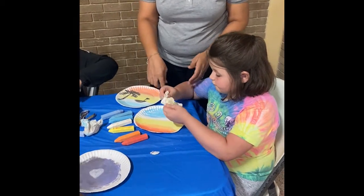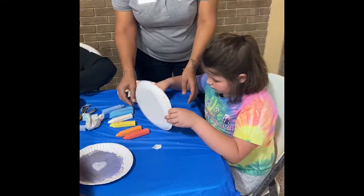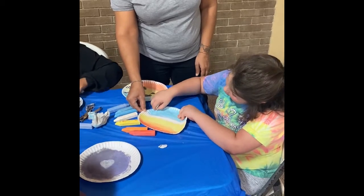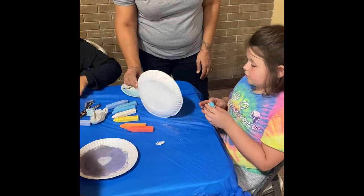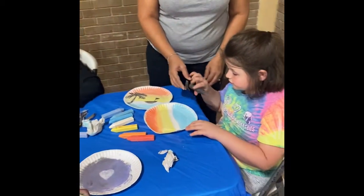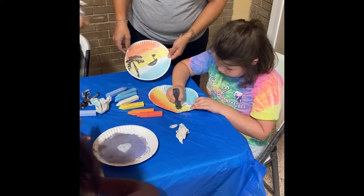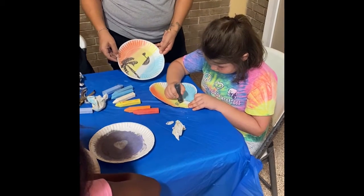Now we're not going to do the white, we're just going to go straight to the blue. And you're going to put your finger on your palm tree and put leaves on your palm tree.